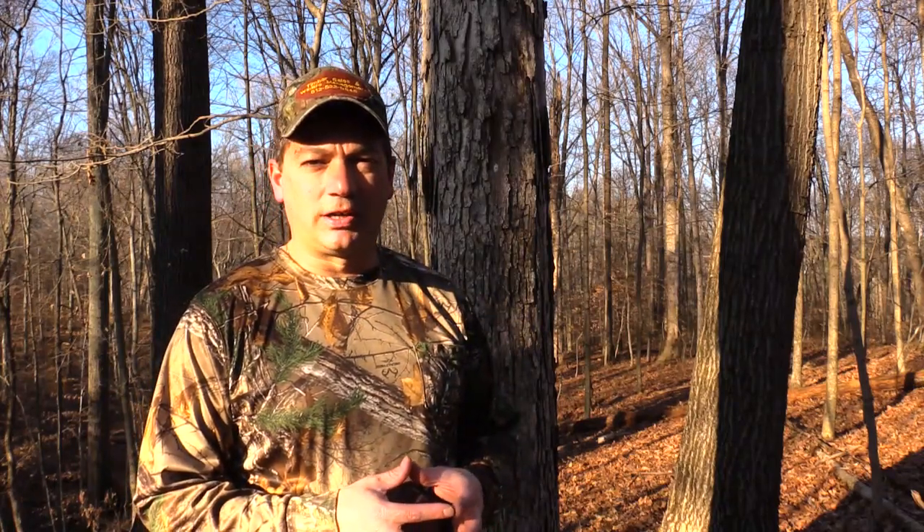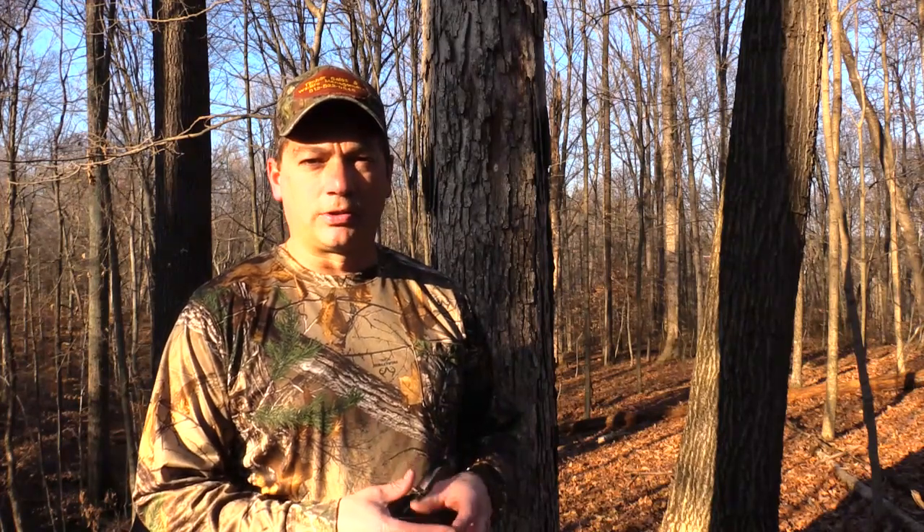I came across this one little spot that has three different oak species on it, and I thought I'd show you how to identify the three different oak species just by their bark. The three species I have here are white oak, northern red oak, and black oak.